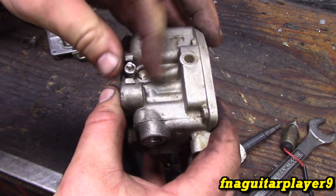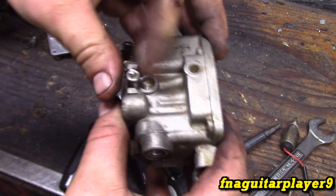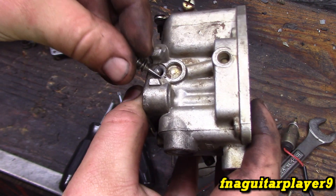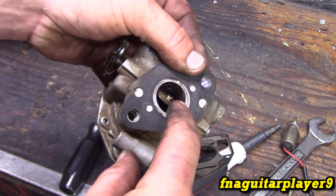If it has the EPA cap on there that limits how much you can adjust it, you can pop that off to get full access. You can see it's just a needle valve - spray down through here and blow it out with compressed air; it'll come out right here next to the throttle plate.